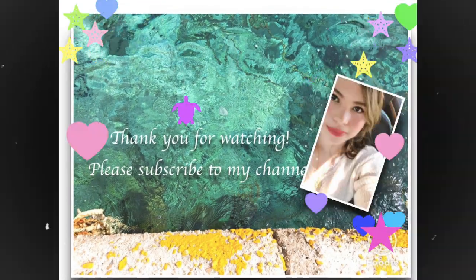So guys, I hope that you liked this vlogmas video. I hope to see you. Good night!